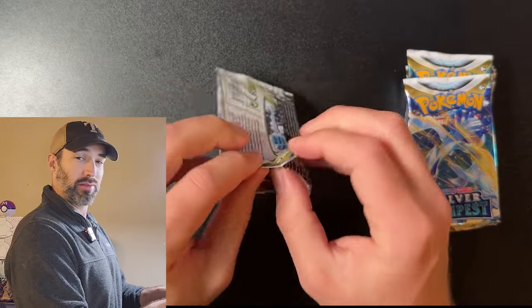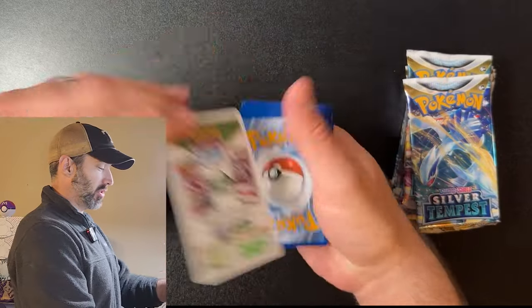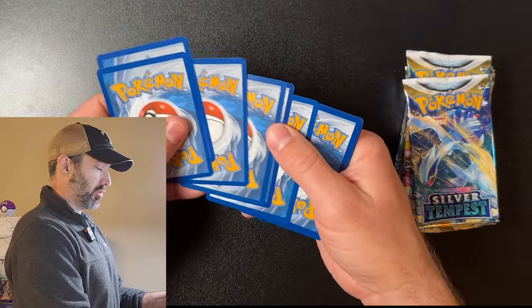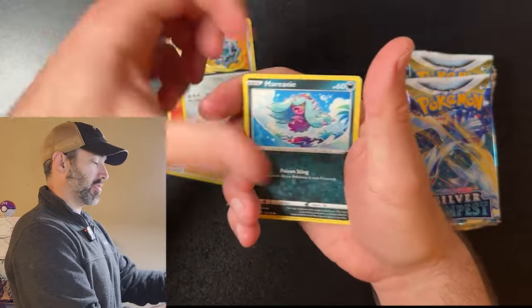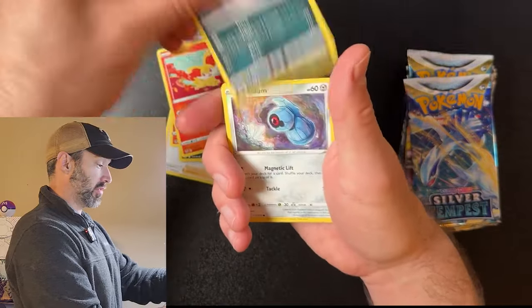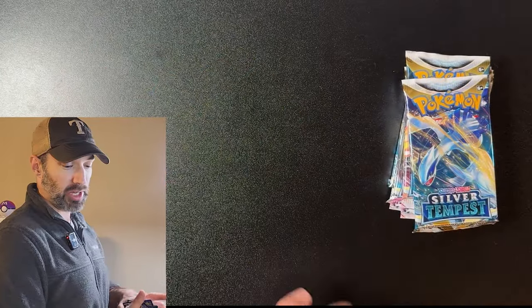Hope you guys are doing well, thanks for joining — another fun ETB opening. Oh, white coat card — that's never good. But I have gotten some good hits from white coat cards from Silver Tempest before. In this case, it's not going to happen.